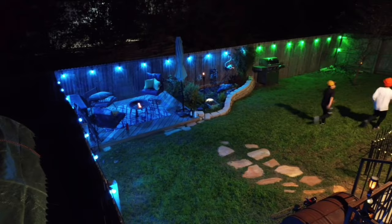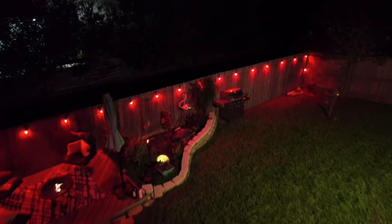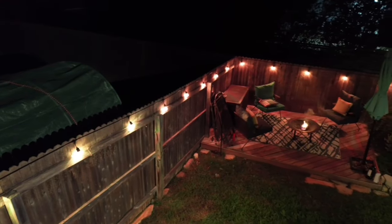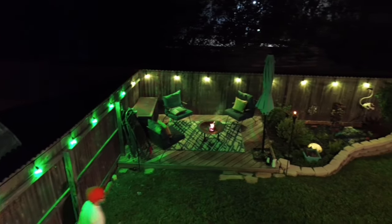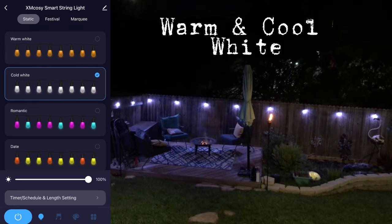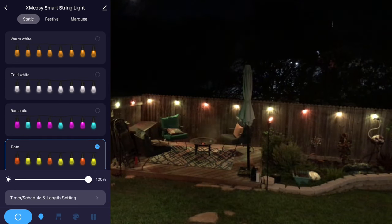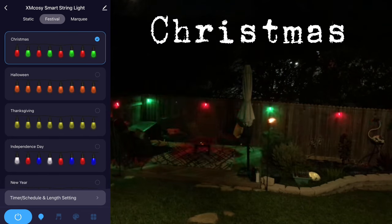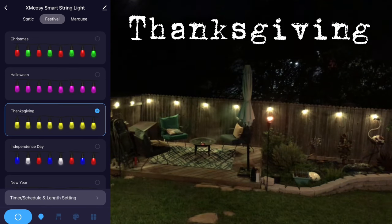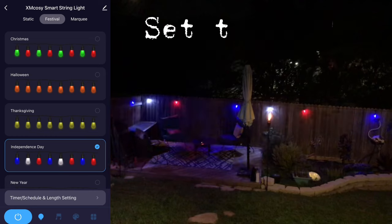I'm pretty impressed with how the string lights looked in my backyard, and I did this install just in time for New Year's. I can see this as an option to install under the soffits of your home. Once your install is complete, you can check out the app's presets like static, warm white, cool white, and romantic. Under festival, try scenes like Christmas, Halloween, Thanksgiving, and Independence Day. You're also able to create custom DIYs, set timers, and schedules for your lights.